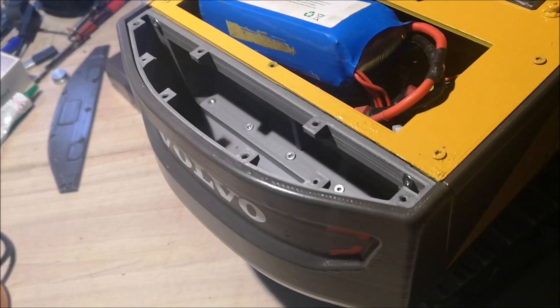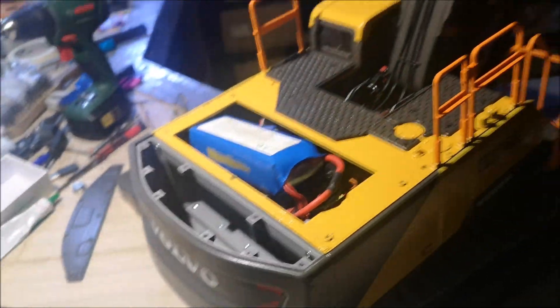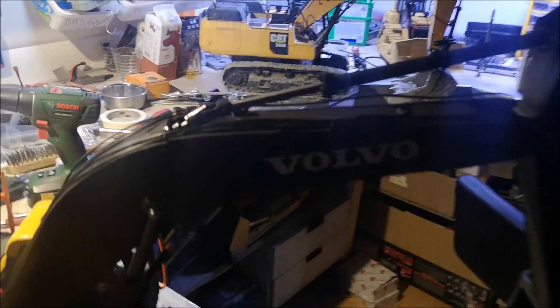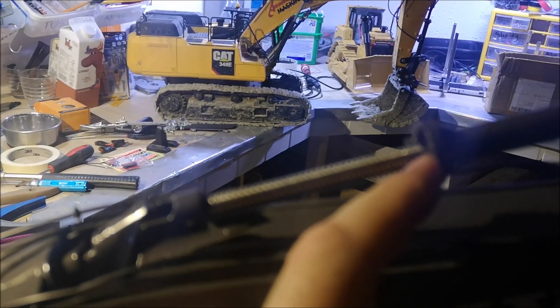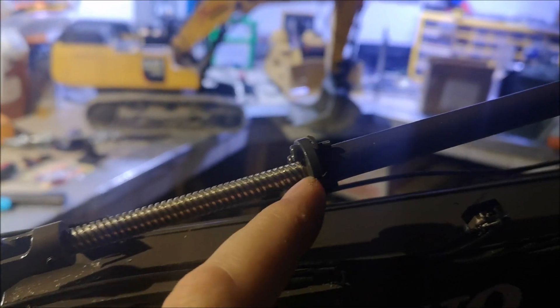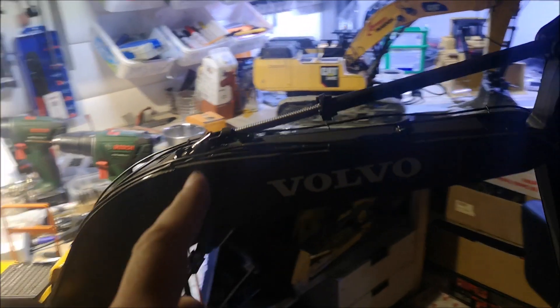Hi YouTube! We had major snow melting overnight, so I'm able to go outside and test the excavator. I have a few things to do first. I have to fill up the counterweight, and I also have to put some grease on the cylinders — because if you don't grease these nuts, they will get hot and self-destruct.